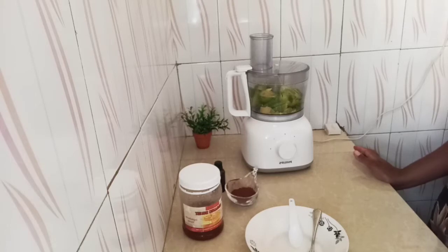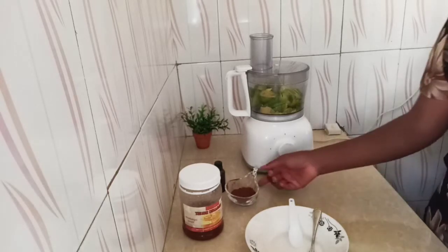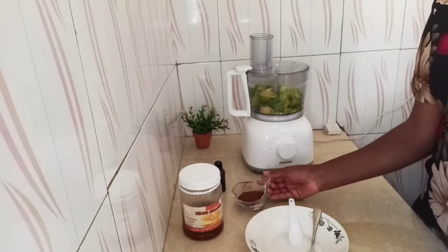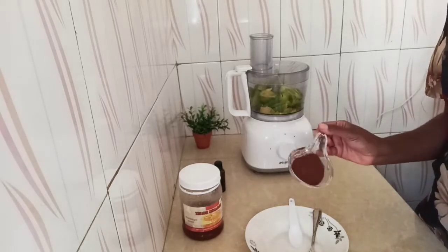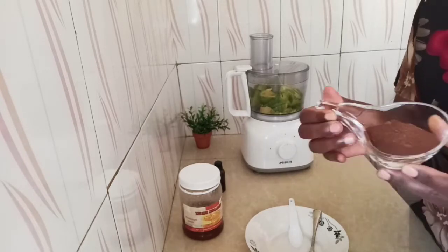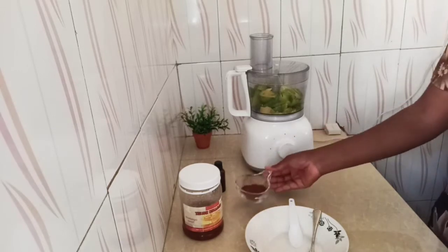Most of the people I've seen on YouTube usually use cacao powder or chocolate, but if you want something that is 100% healthy — because cacao or chocolate has caffeine — when you're using carob, carob has no caffeine. So this is the more healthy ingredient you can use to replace cacao powder.